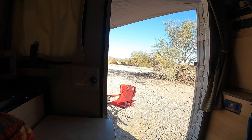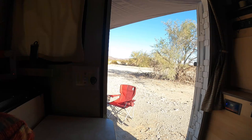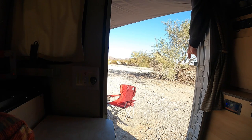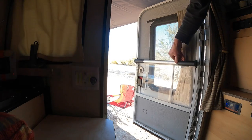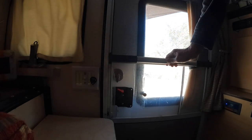Fix number one: get a screen door grab bar. The first fix a lot of people make is the most common. When you're inside the camper and the door is open but not latched, you can't easily reach out and pull it shut because all you can grab is screen. So a lot of people buy these screen door bars — they attach to the screen door and are very convenient.